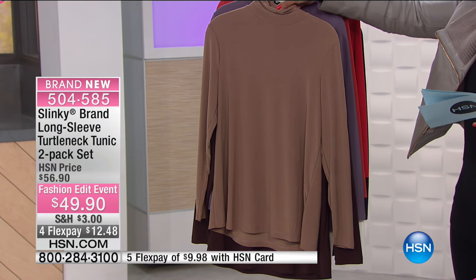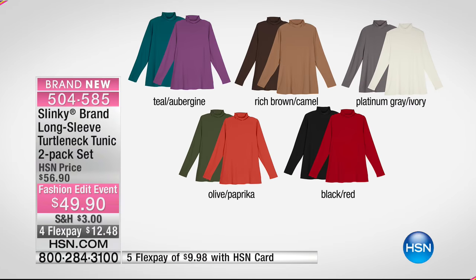We also have your camel and your rich black, and you can see them all right there. We've got the platinum gray and the ivory, we have olive and paprika, and then we have black and red.